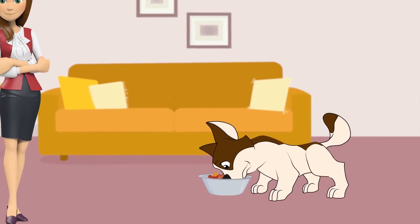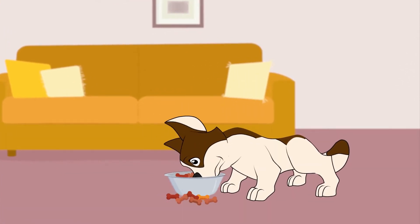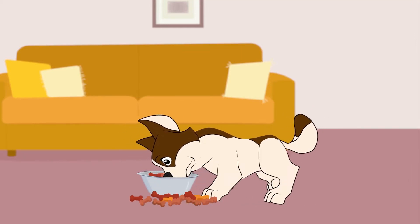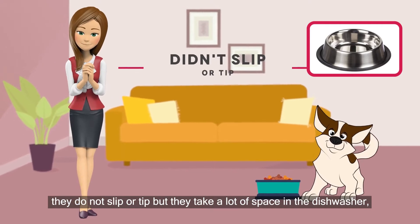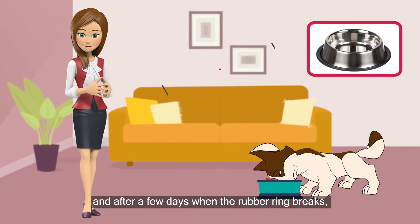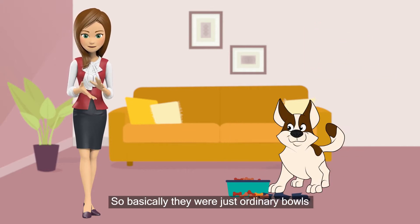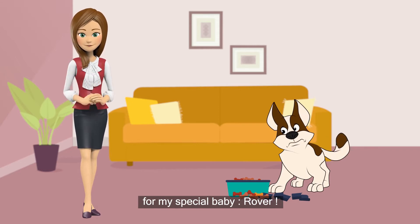Then we tried different stainless bowls. They were a lot better — they didn't slip or tip, but they take a lot of space in the dishwasher. And after a few days, when the rubber ring breaks, they become useless too. So basically, they were just ordinary bowls for my special baby Rover.